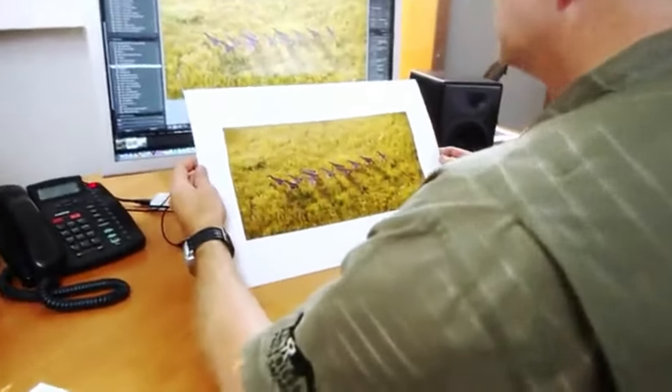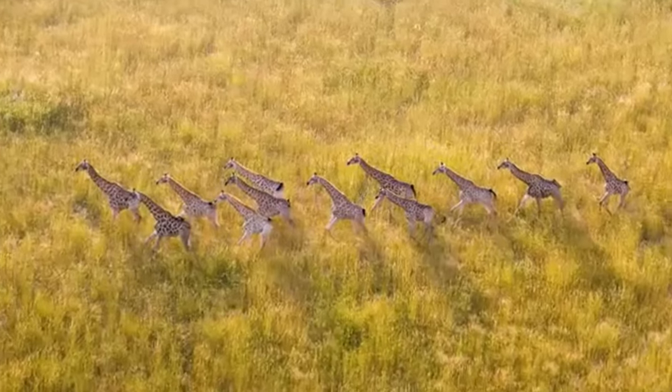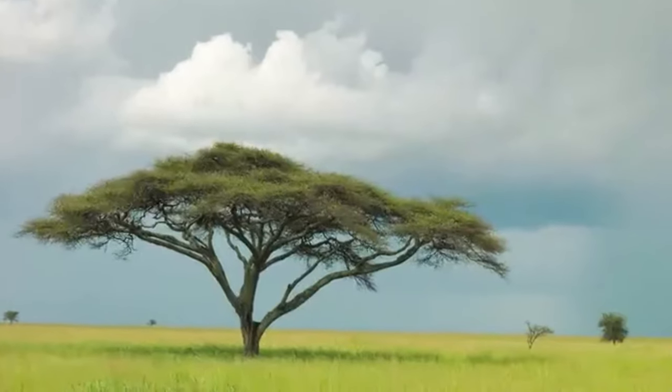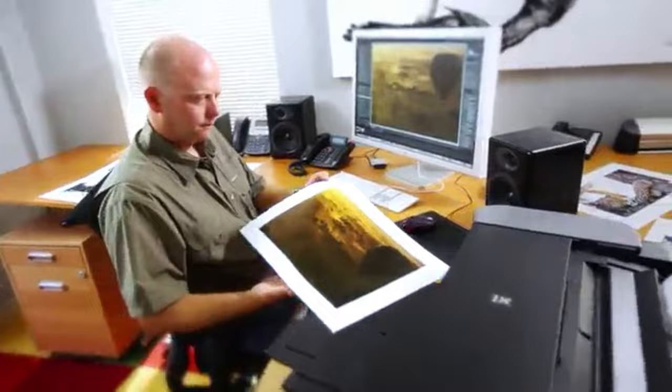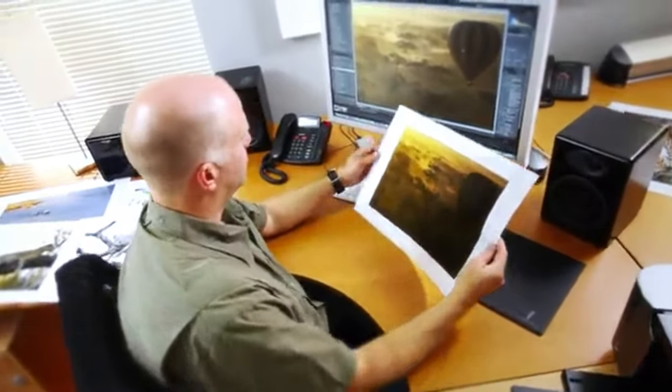The Canon PIXMA Pro 100S's real trump card is its price, much lower than the Canon PIXMA Pro 1. Considering the print quality of the two is so close, it's difficult to justify spending the extra unless you need faster print times or often use matte paper.